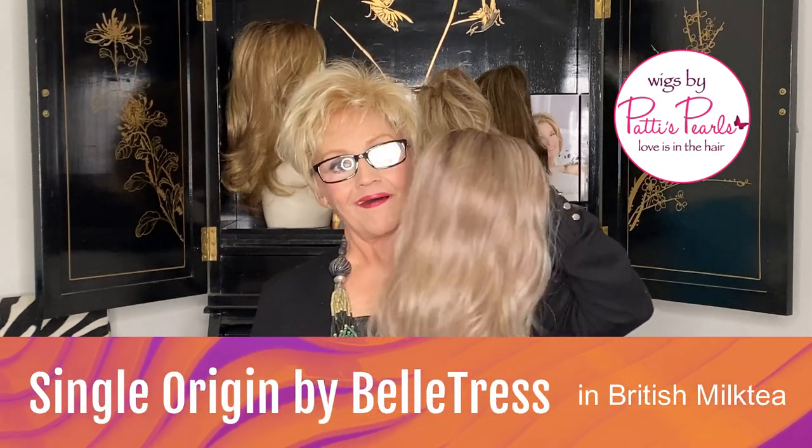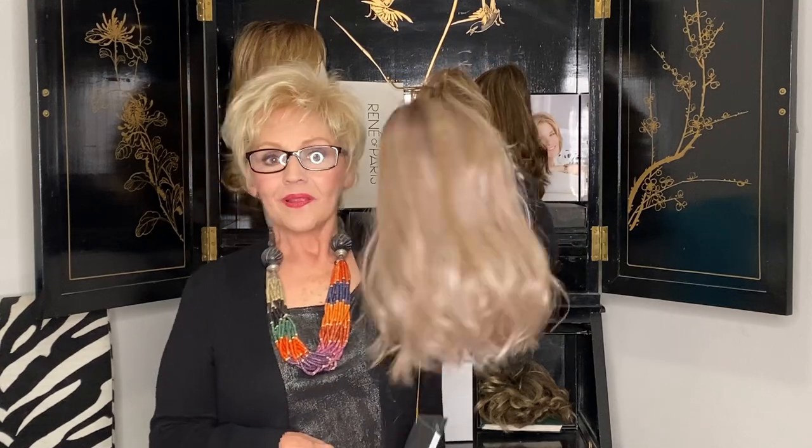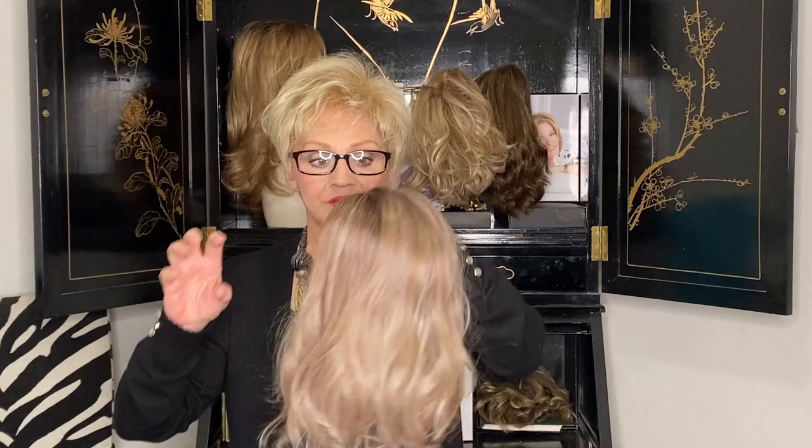Oh yeah, Belle Tress. I'm really impressed with them in these last few couple of years because their styles have been on point all the time.